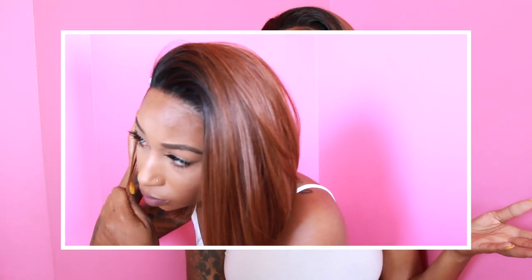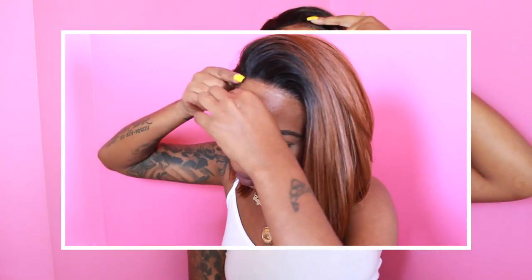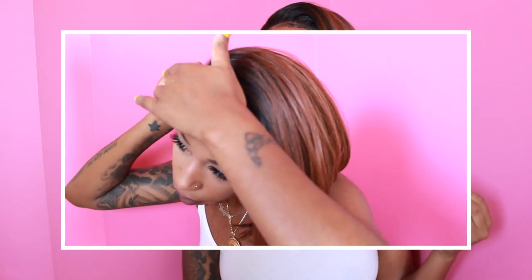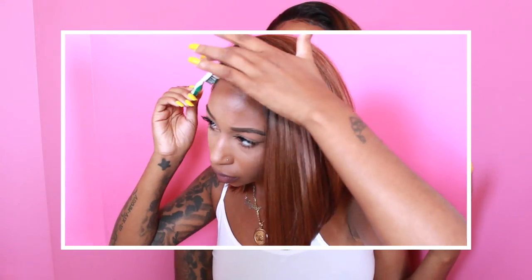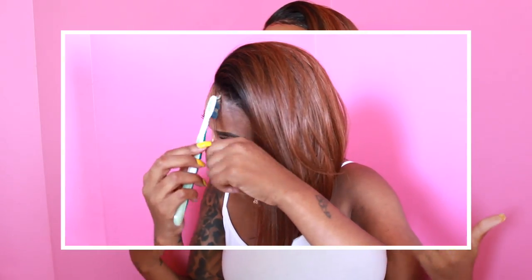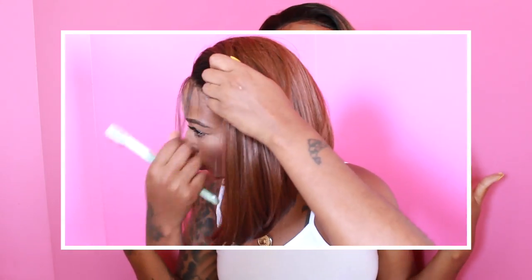Also, I did not get any shedding from this wig, even after I cut off the lace. The lace on this wig is hard lace, just in case any of you wanted to know. My previous Friday Night Hair video was on a wig that was the same exact color except it was a more messy, curly bulb, which I really love. This one is along those same lines except it's straight.